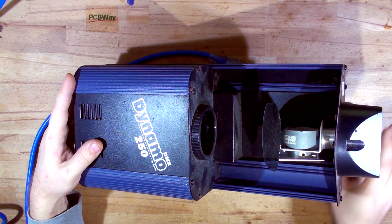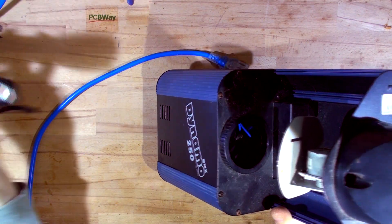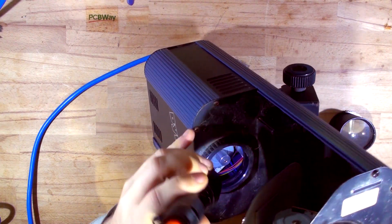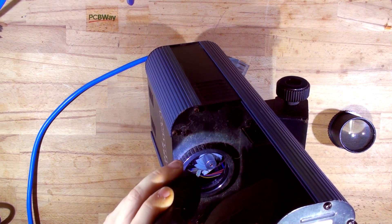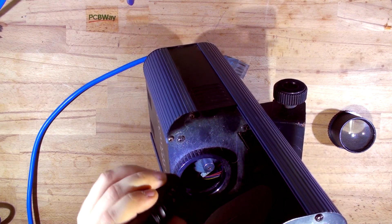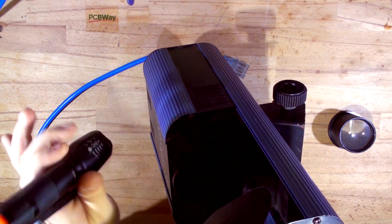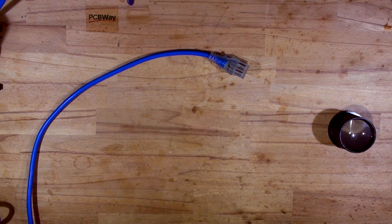I pulled the lens out just to see if the motor spins inside with the color wheel. You can see that motor that spins the gobo/color wheel, and if you look down there with those color wires you can see the plug is hanging there. If you try to turn it by hand it's catching on something — I think it's that plug. So we're not going to plug it in until we open it up.